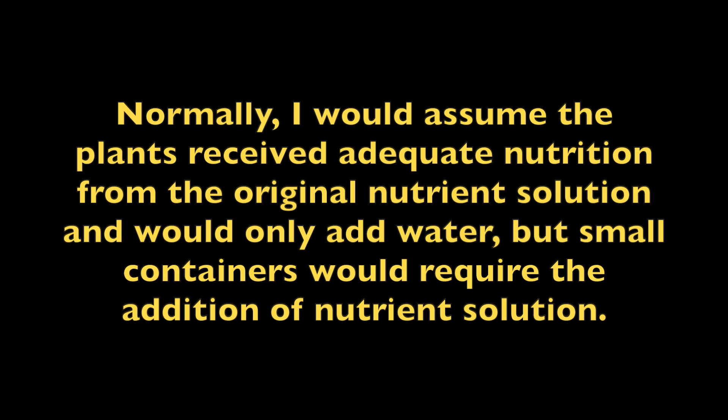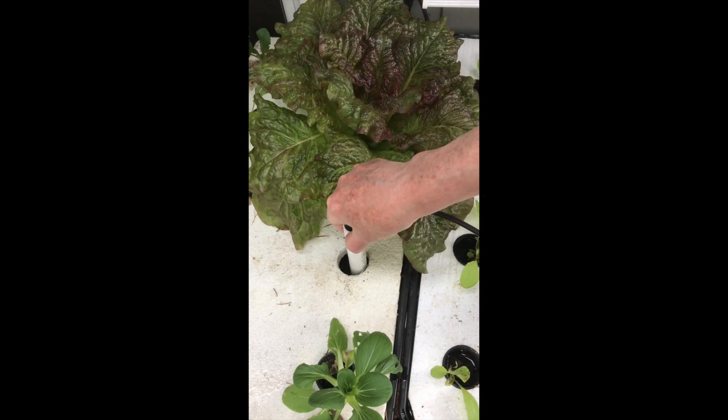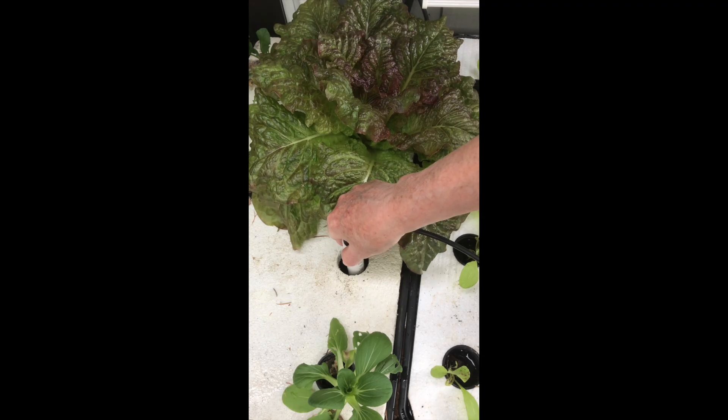Normally I would assume that plants received adequate nutrition from the original nutrient solution and would only add water, but small containers would require the addition of nutrient solution. A dipstick float valve is a great way to add water to a tank, but you could just pour it from a container.